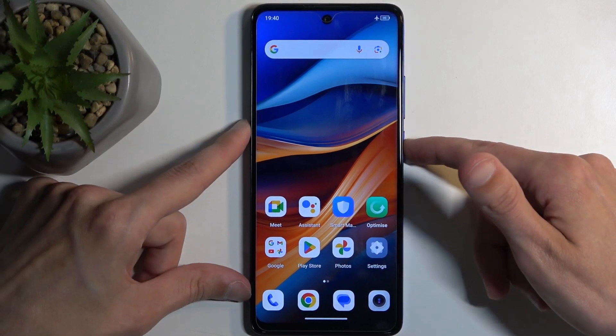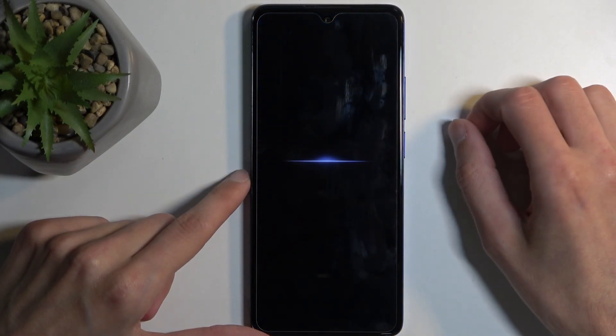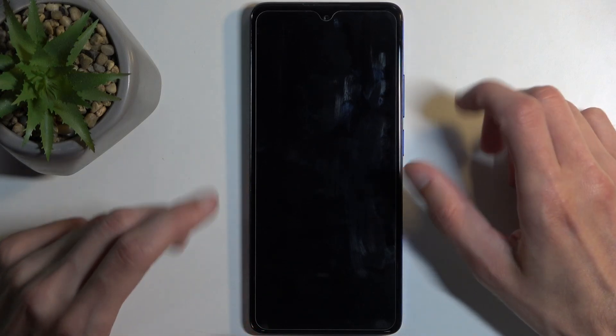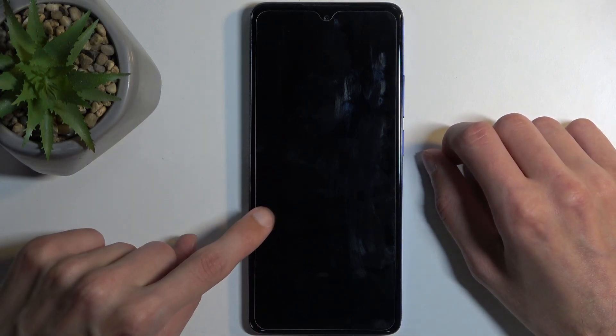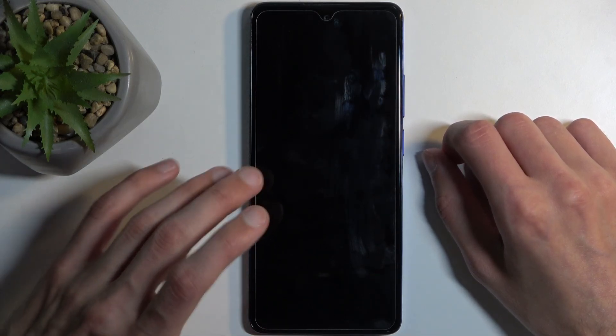To get started, hold your power button and select 'Power Off'. When the device turns off, hold the power button and volume up at the same time. Give it a solid 5 to 10 seconds after the screen turns black, as you are waiting for the vibration which indicates that the device is now fully powered off.